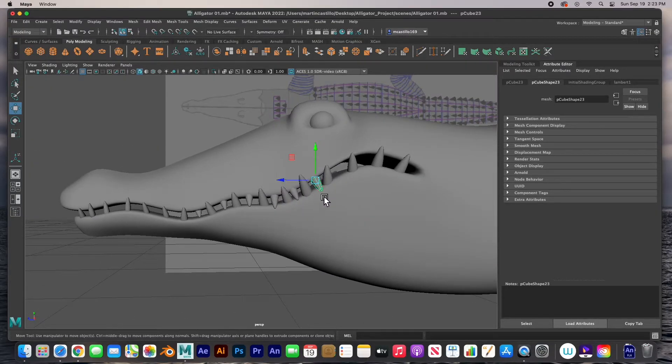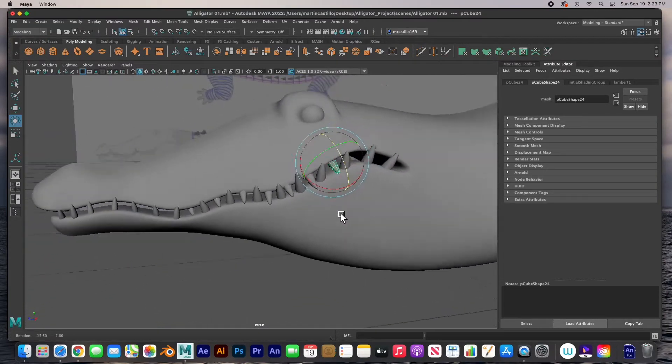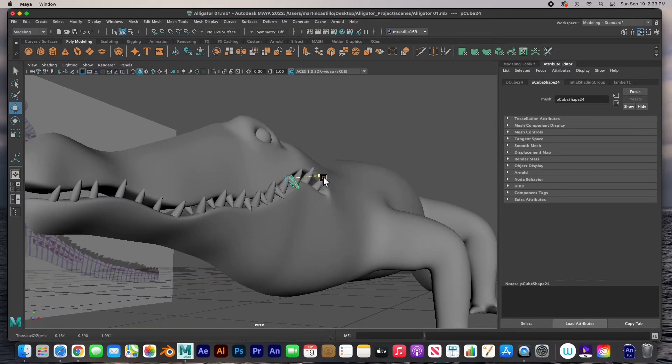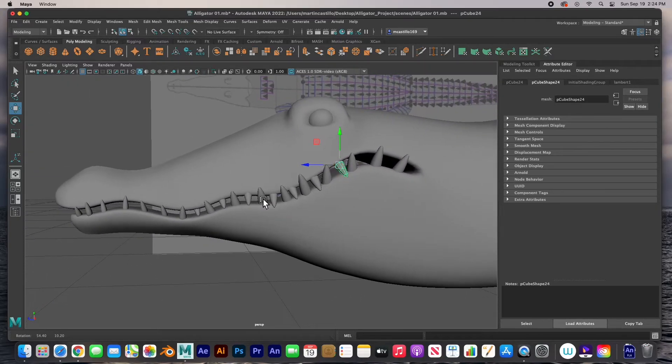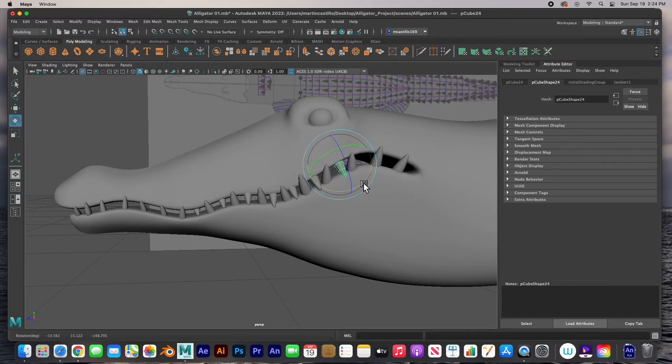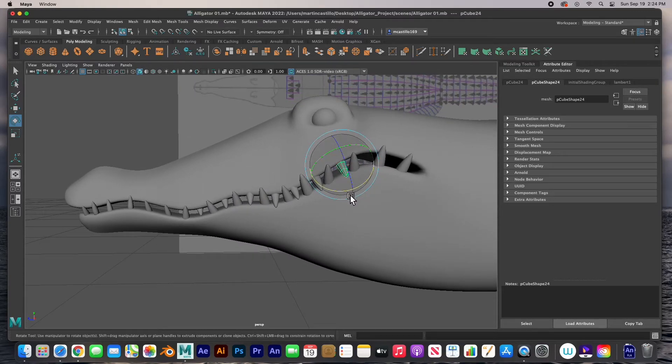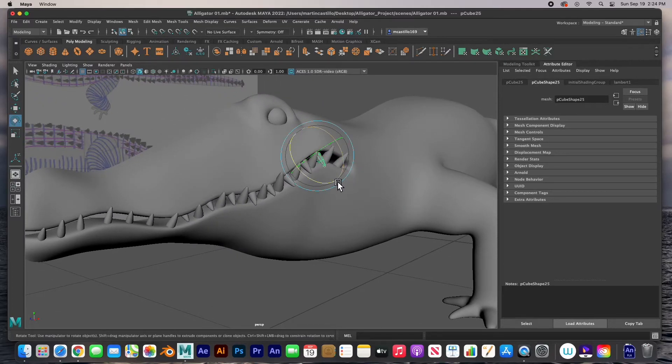I need to stop the video for a minute and let you know that all I'm doing is cloning and rotating — just adjusting that tooth however I need to, even if I have to point it out completely, then moving it and adjusting so it's right in. That's all I'm doing: rotating and moving it till it looks good, then cloning it, and then again just adjusting the rotation until it looks good to me.